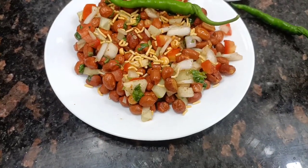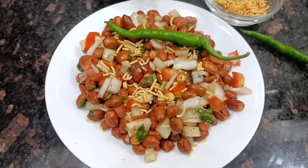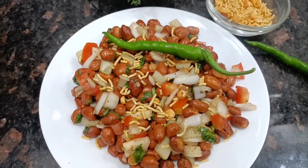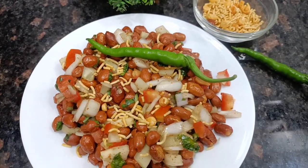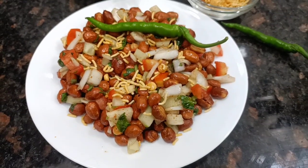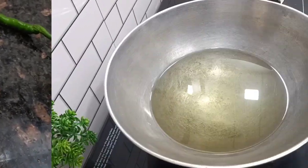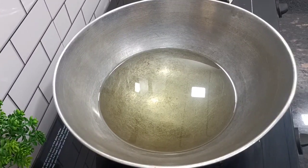Hello friends, welcome back to my channel Super Recipe with PB. I am going to share with you the peanut chaat recipe. You will eat this chaat and it will be very nice. You will only need 5 minutes, so let's start making peanut chaat.